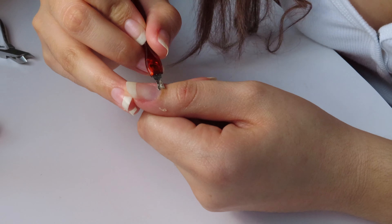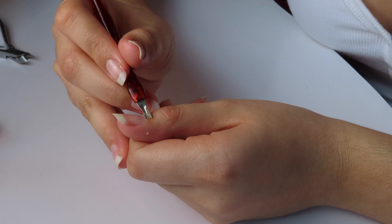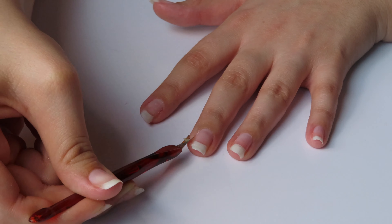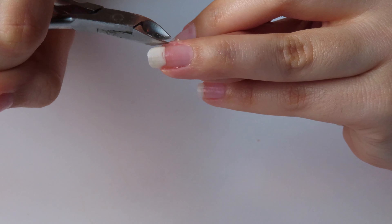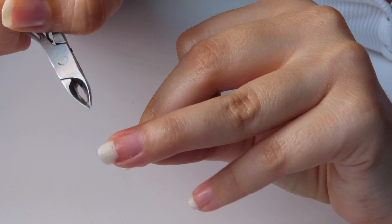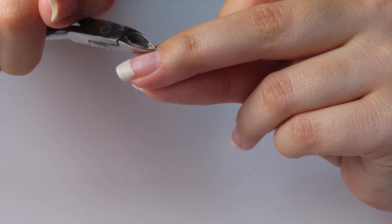After I push back my cuticles, I go in with a cuticle cutter. I use two different kinds — I'll show you here where I use one to trim up all of the dead skin around my nail beds and also trim up all of that dead cuticle that I just pushed back. If anything is a little bit too much for the brown cuticle cutter, I go in with the metal one and just chop it off easily. That is what really makes a difference between doing your nails at home and a salon manicure, so I never miss that step.